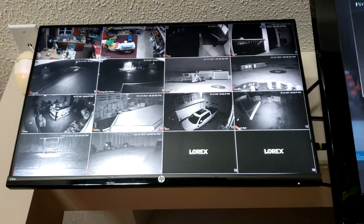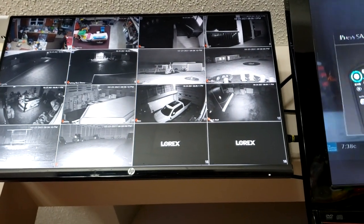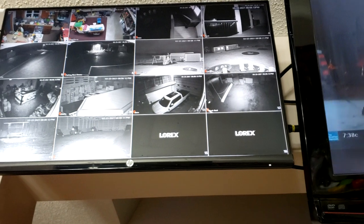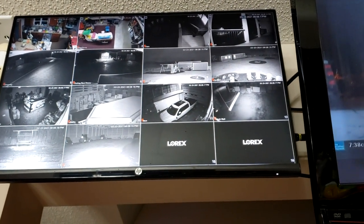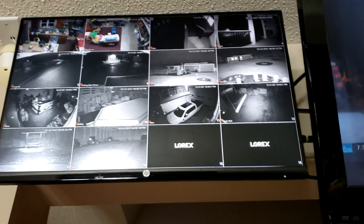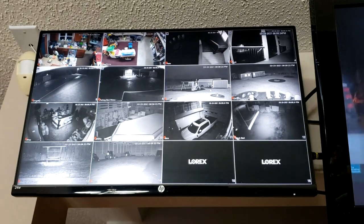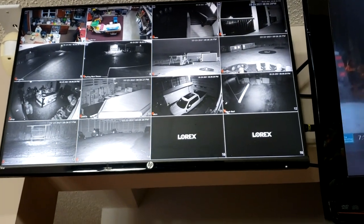In the house, we attached the NVR to a TV. You don't actually need a TV — you can just put it online and use your cell phone. But since we had a high-definition monitor laying around, we decided to use it. I've got it on the 16-camera display and I'm currently using 14 of the cameras, because that's all we needed.